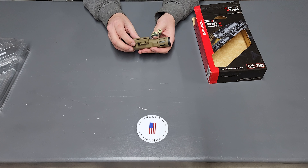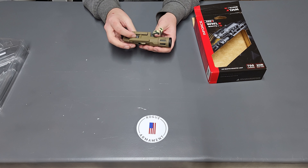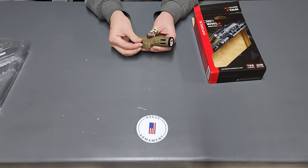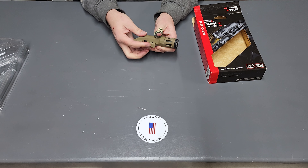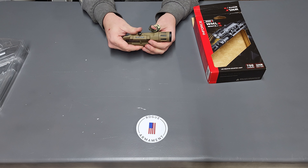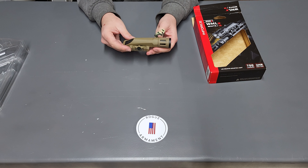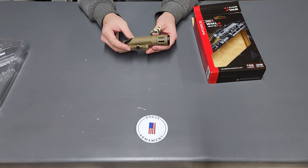The mounting on this will fit any type of Picatinny rail and it's kind of different — I haven't seen one like this before. You just unscrew the screw on the side, and then it's spring loaded. You put it on your rail and screw the screw back in and that locks it down in place on your 1913 or Picatinny rail.